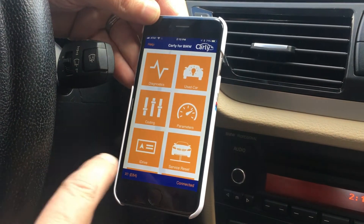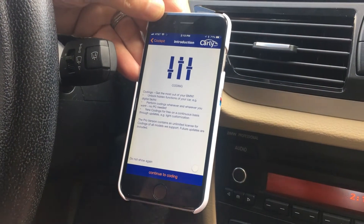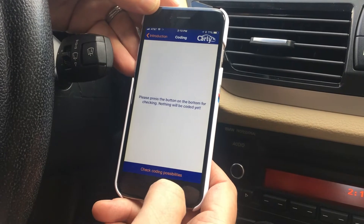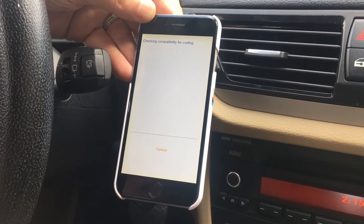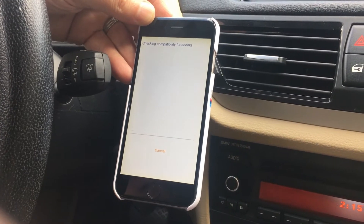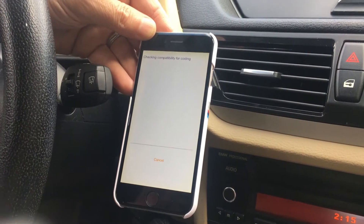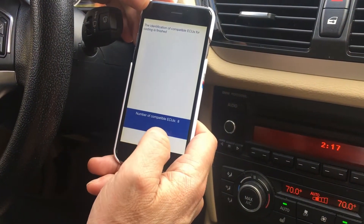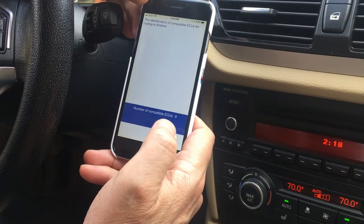For today's video I'm going to go to Coding. Once we go to Coding, I'll click Continue to Coding, then Check Coding Possibilities. This is going to take a little time — it connects to the car and checks all the ECUs that are capable of being programmed. The Carly app came back with eight ECUs that can be programmed, so I'm going to click OK.